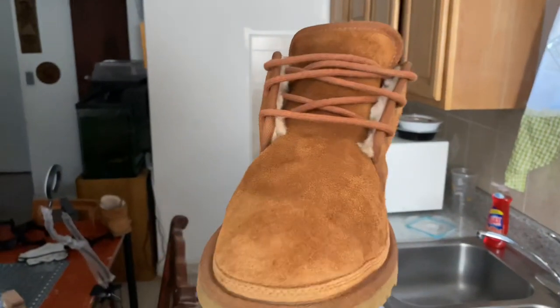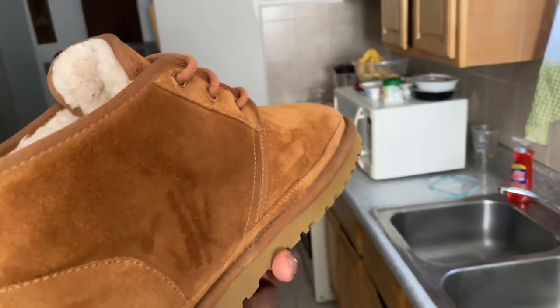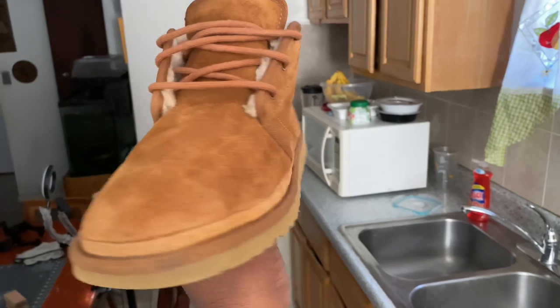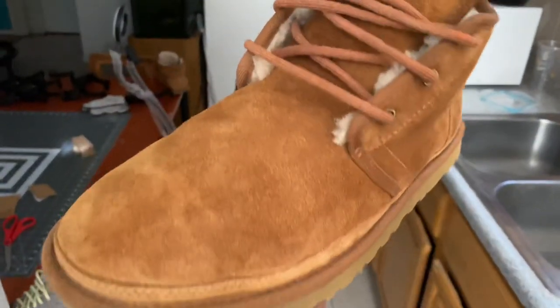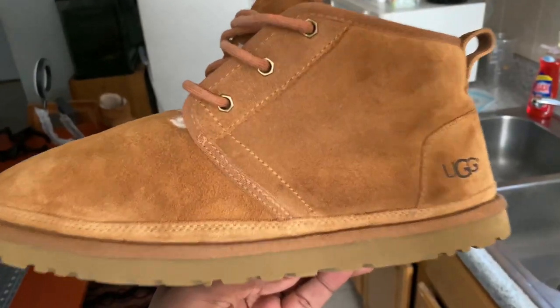Alright guys, we are back and as you can see they look really good — they look great actually. Most of the stuff came out; there are still some little stains but overall it came out pretty clean. They're wearable again, great condition. Hope you guys enjoyed this video — like, subscribe, and I'll see you guys in the next one.